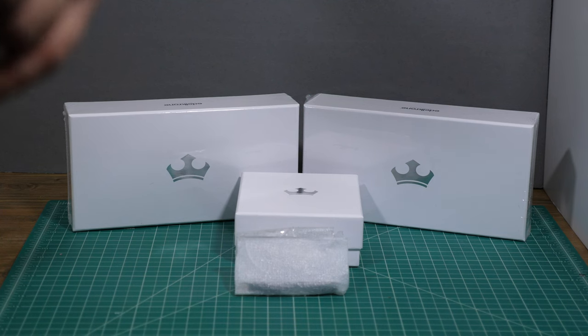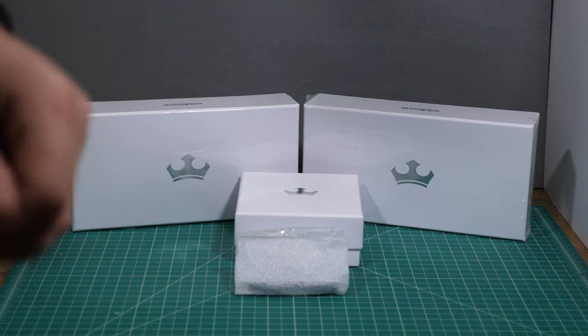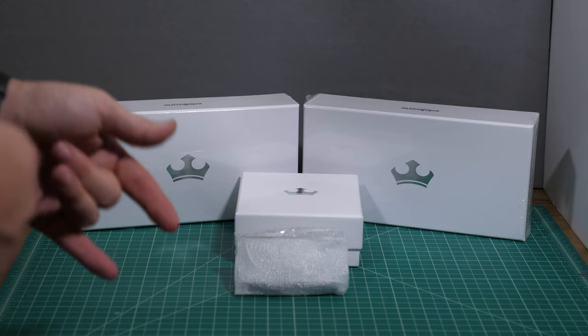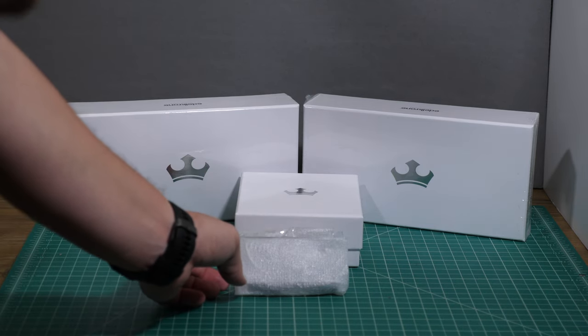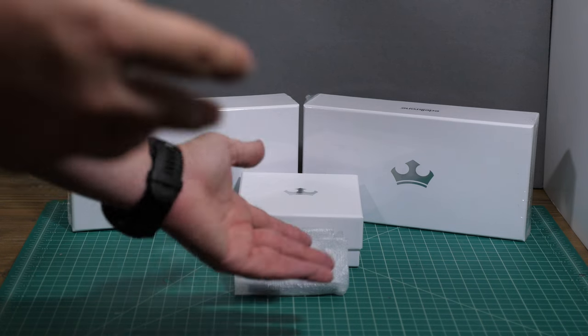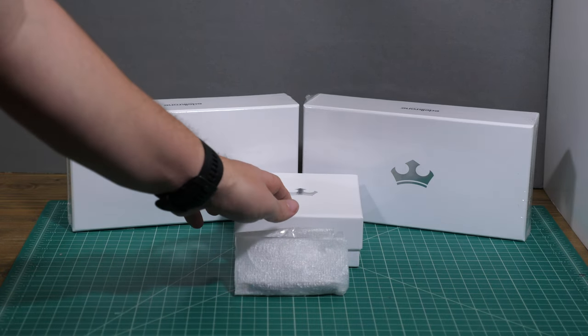Alright everyone, tonight we're going to be getting into a little Edelkrone unboxing. I did order the Slider 1 motion module and the Slider 1 slider itself, along with the Flex Tilt Head 2.